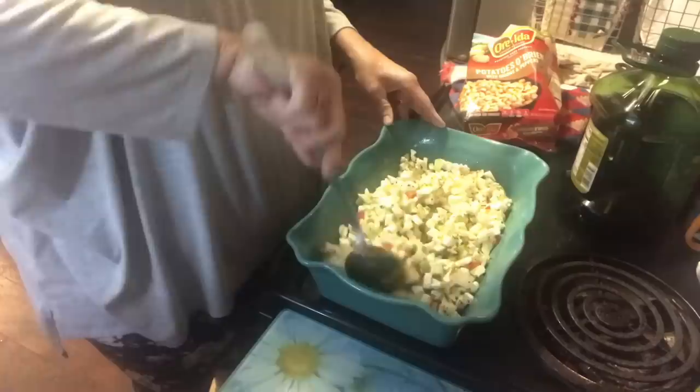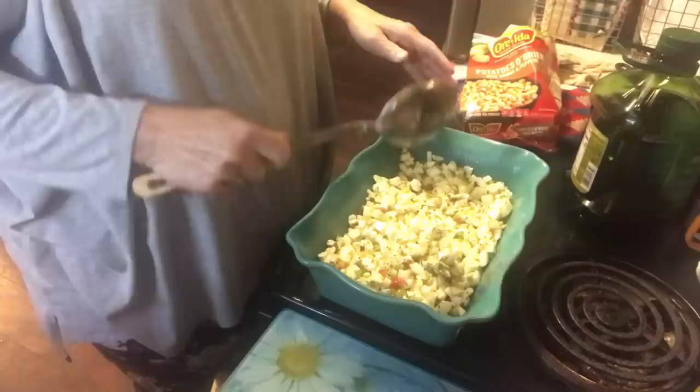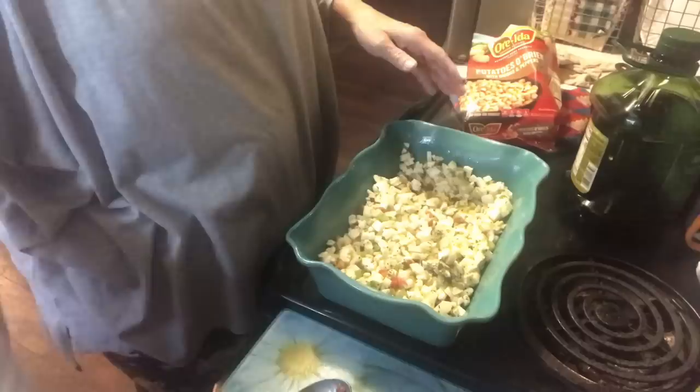Once you have all your seasonings in there, just stir everything up to get all your potatoes coated with the olive oil and seasonings. Then you're going to stick this in the oven at 375. Every five to ten minutes give it a little stir, and when you see that your potatoes are done and just a little bit crispy — maybe around the edges — it really does need to have a little crisp to it.